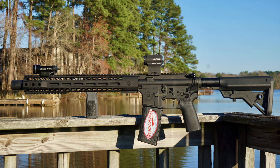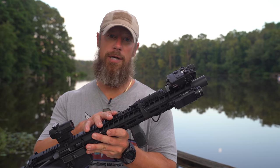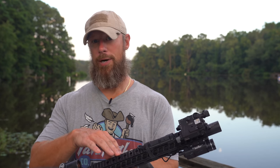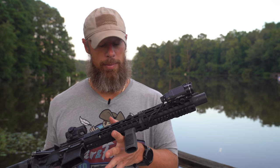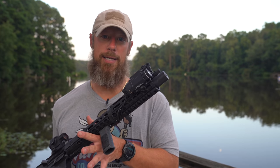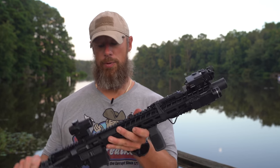Before we go down the rabbit hole too deep on the details of this one, I should note they also make it with just the upper. So you can buy just the upper if you want to. You can also buy this with just the upper in 300 Black or a complete carbine like this in 300 Black. What's cool about having an upper like this is that it's not an SBR, so it is a single stamp gun, meaning you only have to get one tax stamp to purchase what you see right here.